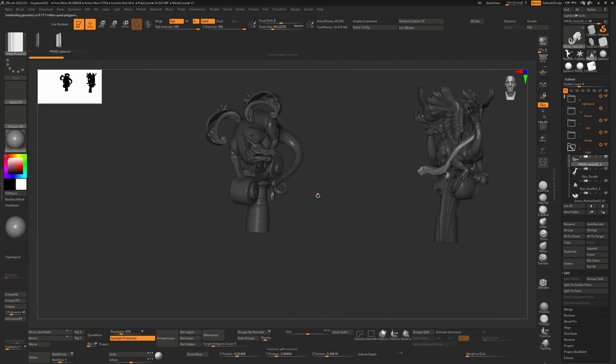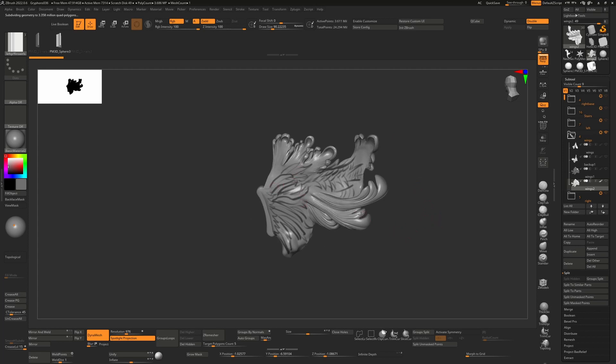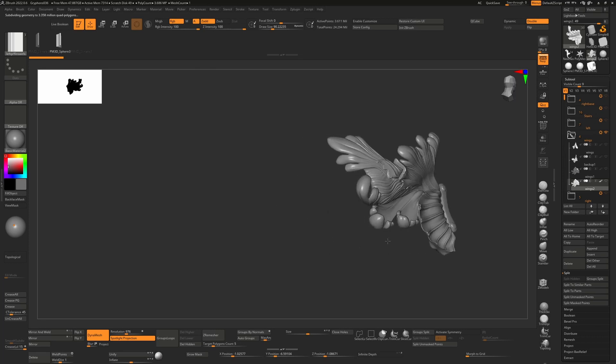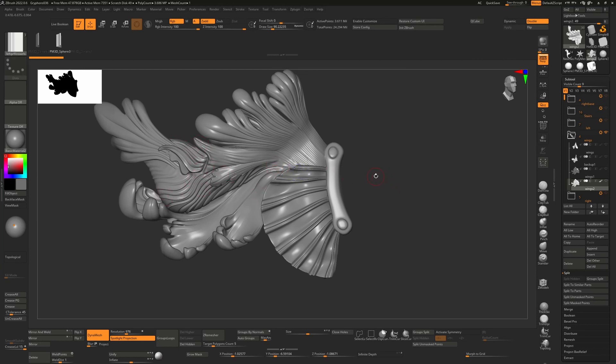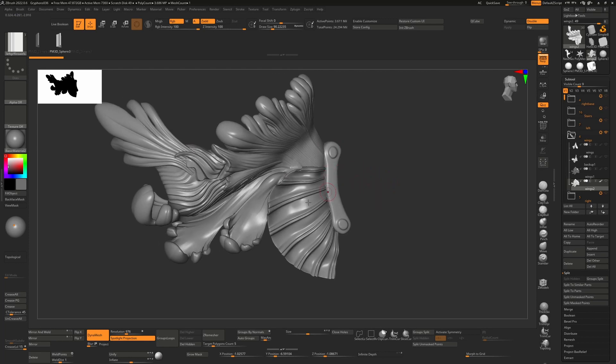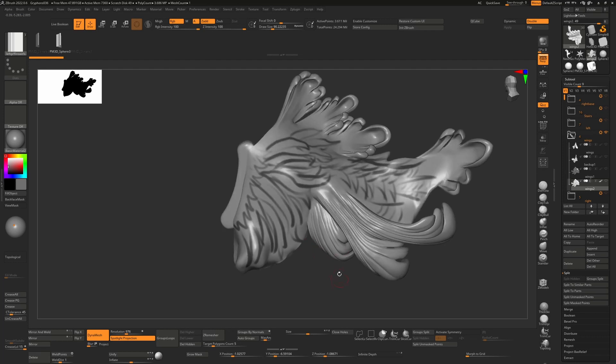I've only done one side at this stage but it goes on both sides — just sculpted normally with Dynamesh. The next step was to add the second part on the other side, which is slightly different from the first. After that I went back to the wings and started sketching a plan for where I'm going to place the feathers. I've done some sculpting merging things into one Dynamesh, used Dam Standard and insert mesh brushes and Z Modeler brushes, then integrated them together.